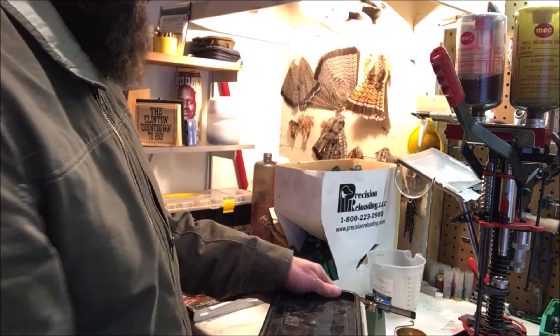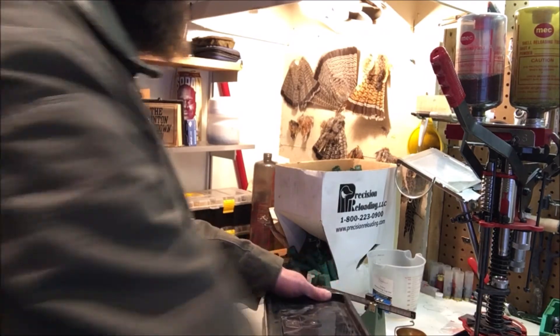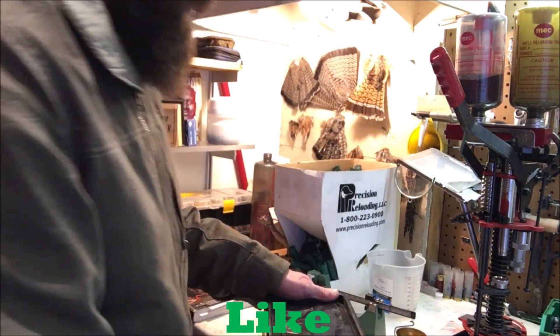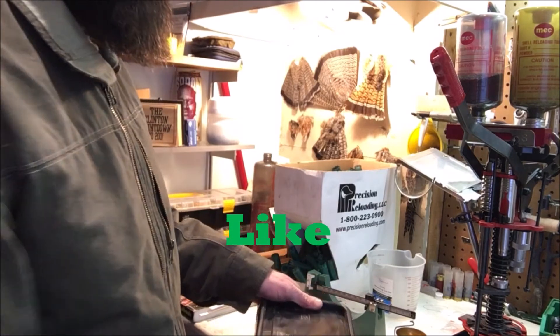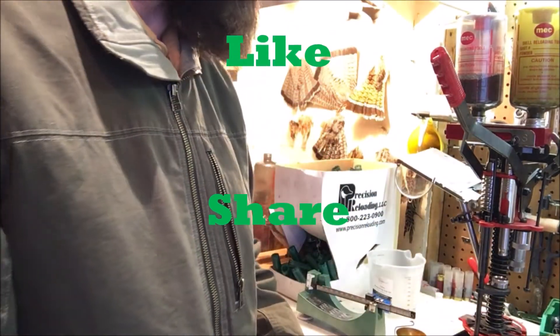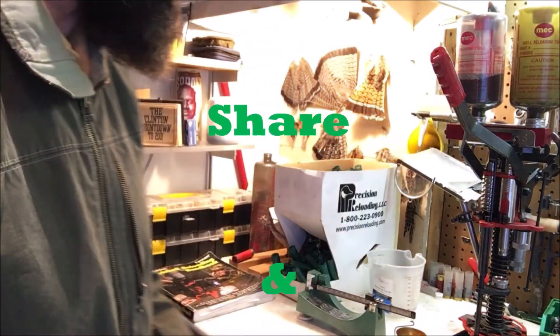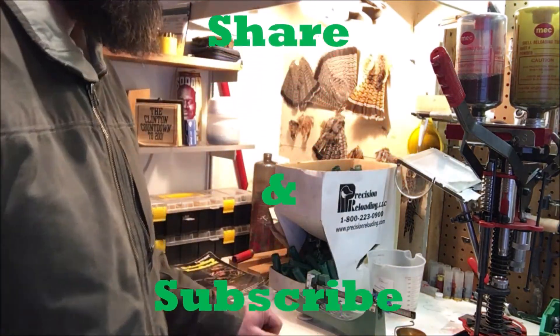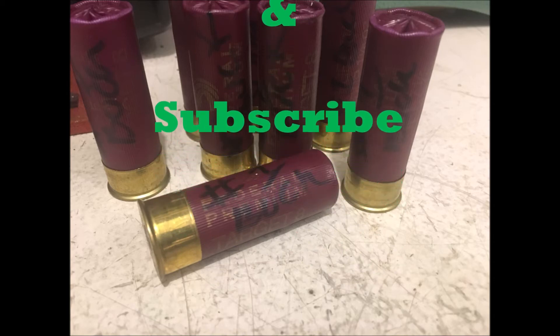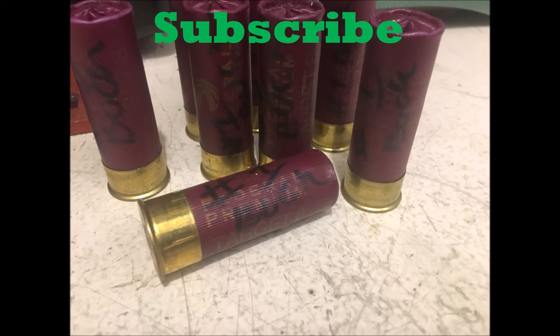Those are my zombie loads, and these are some number four buck — both are two-inch. I've also got some nice lead drive key slug loads. Moving all of that into the house just in case. I don't think it's gonna come to that, but you can't be too safe. Remember, Nimrod wants you to subscribe — happy hunting, Nimrods.